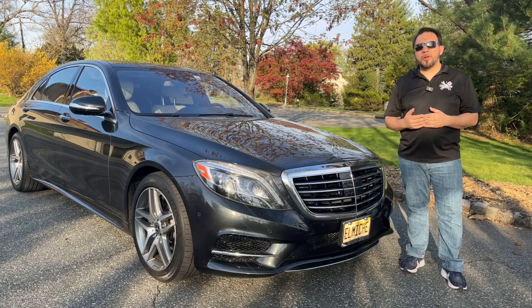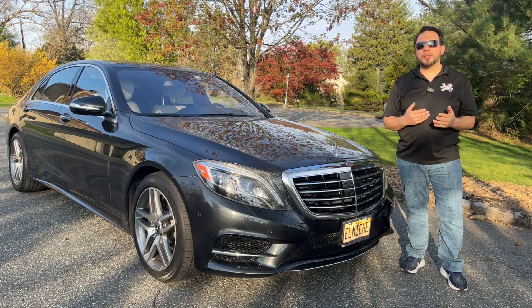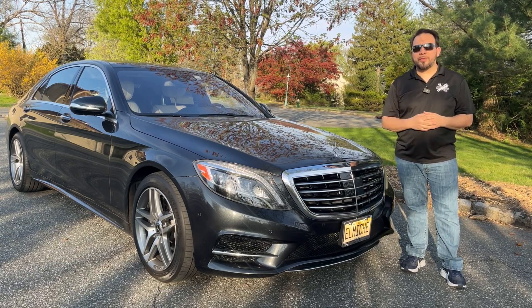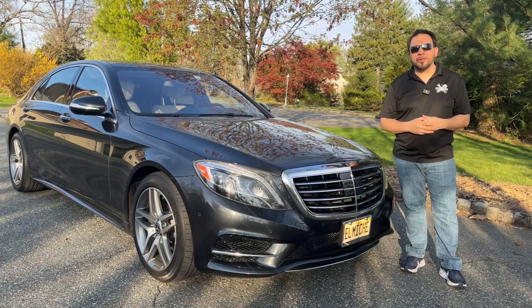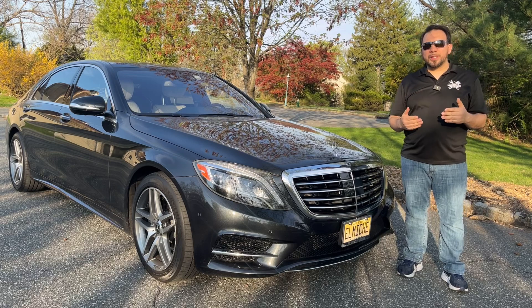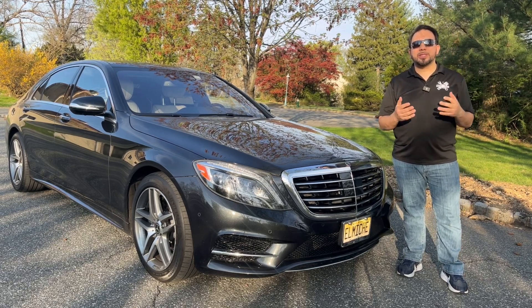A lot of people are annoyed because the car shuts off every time they come to a stop, either at a stop sign or a traffic light. So a lot of people are trying to shut it off in different ways, and I feel the need to talk about this.